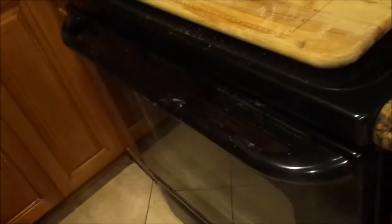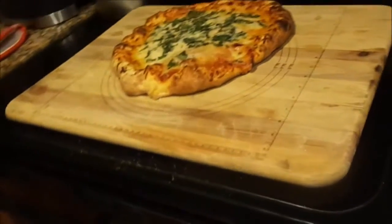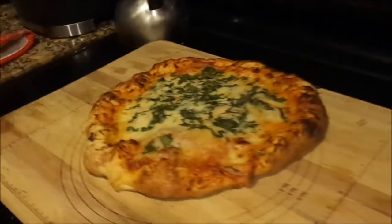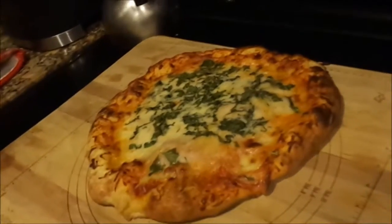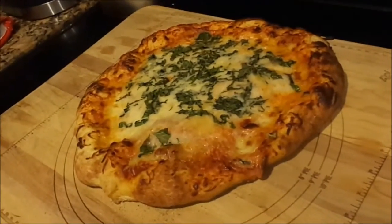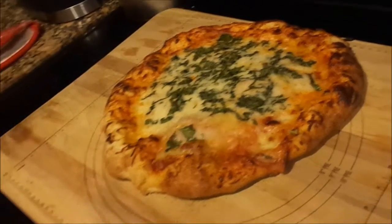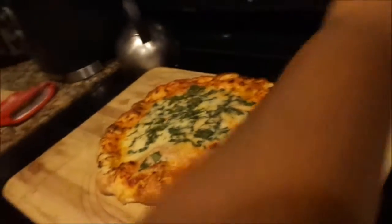The beauty of making your own food is that you control what goes in it — you control the salt, you control the spices, everything. Notice I did not put any additional salt other than whatever is already in that sauce.